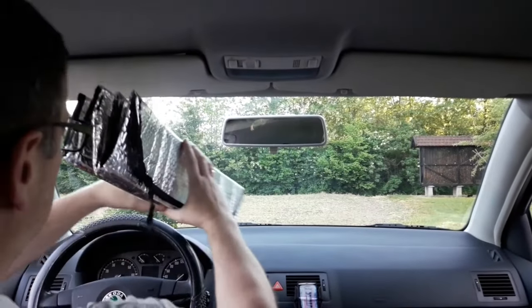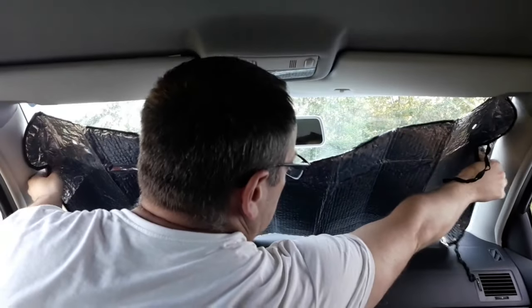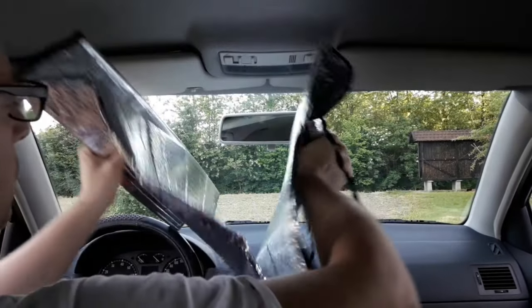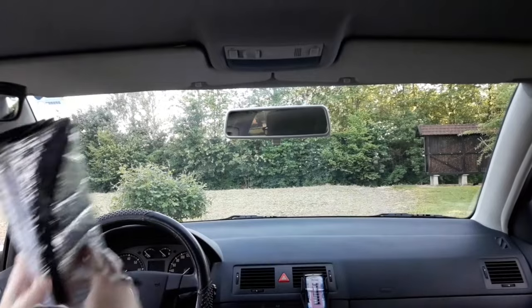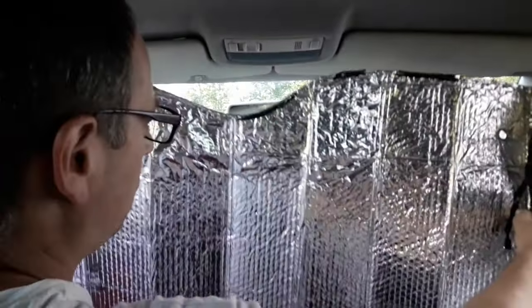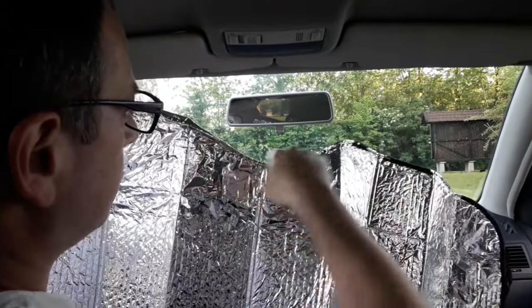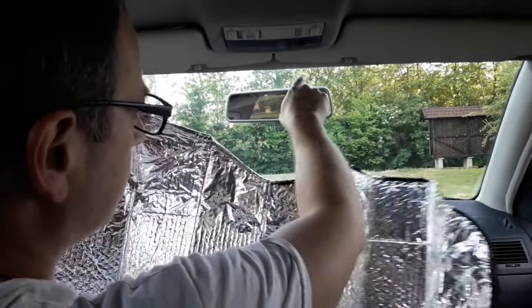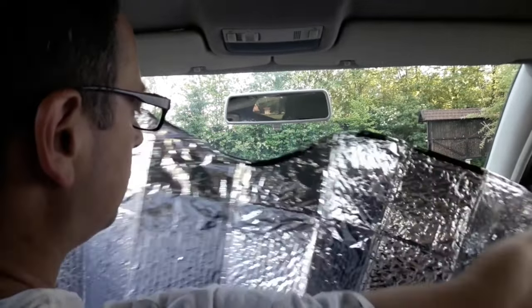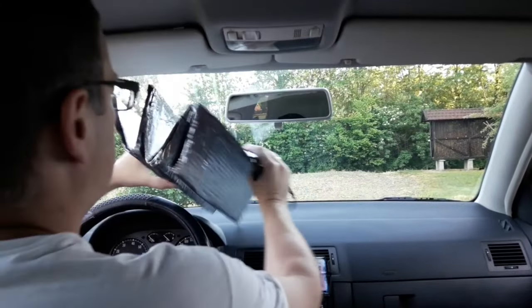Unfold the sunshade, as most of these are foldable for more convenient storage. If you have a sunshade like this one, first take off the rubber straps and unfold it. You can unfold it completely at once or fold from one side to the other. Once you unfold the sunshade, you'll see a purposely made dent in the middle of it. This is for better fitting around the rear view mirror, and it also helps center the sunshade.